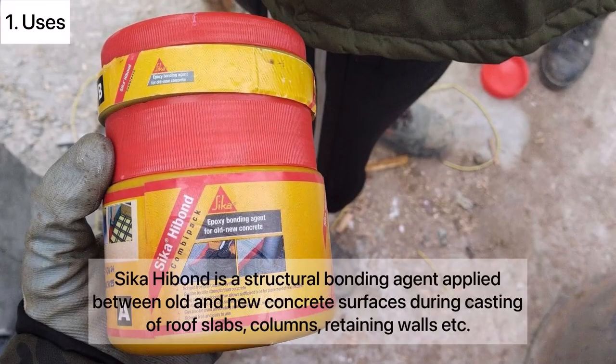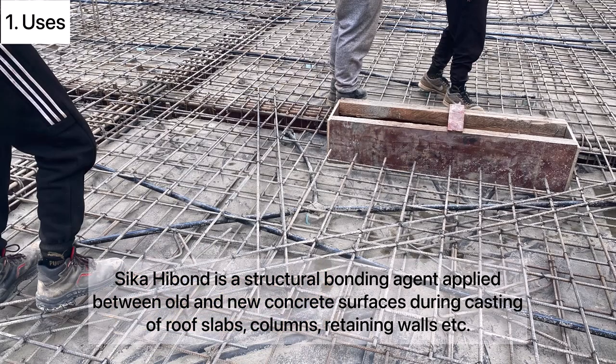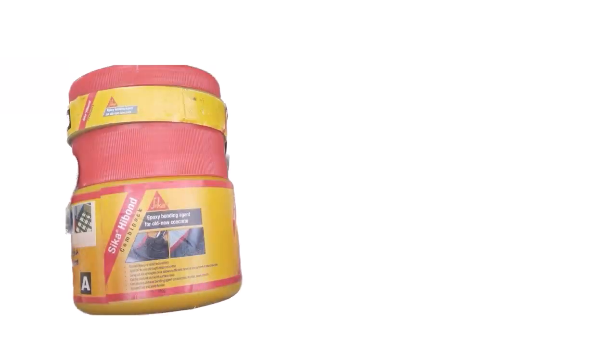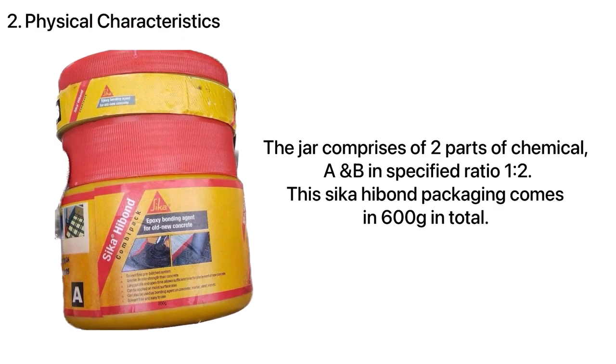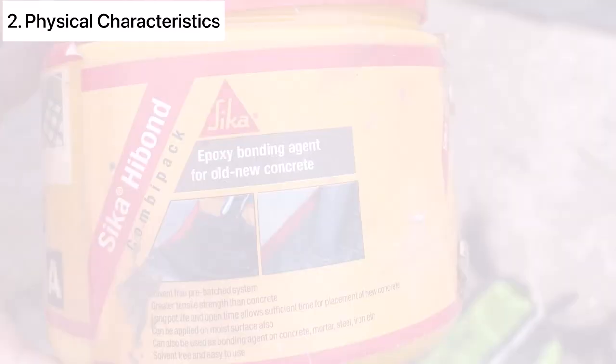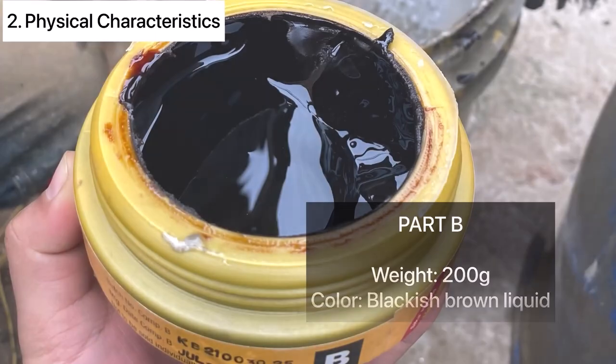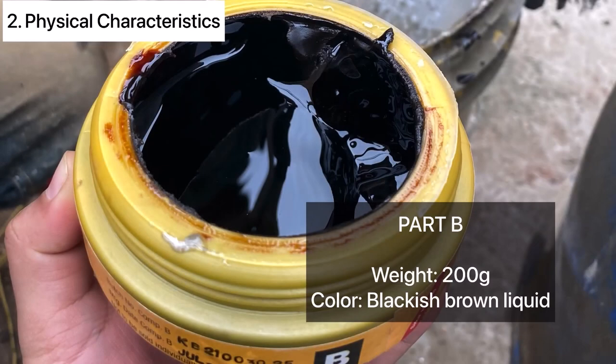Sika High Bond is a structural bonding agent applied between old and new concrete surfaces during casting of roof slabs, columns, retaining walls, etc. The jar comprises two parts — chemical A and B — in a specified ratio of 1 to 2. This Sika High Bond packaging comes in 600 grams in total. Part A weighs 400 grams and is a white liquid, whereas Part B weighs 200 grams and is blackish brown in color.